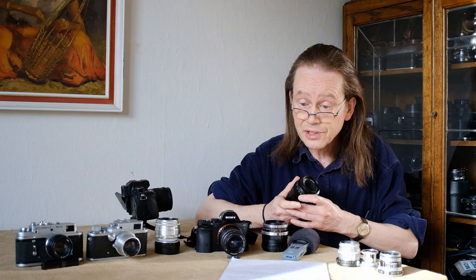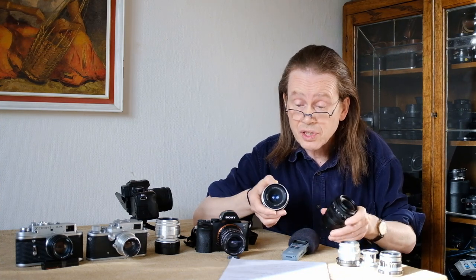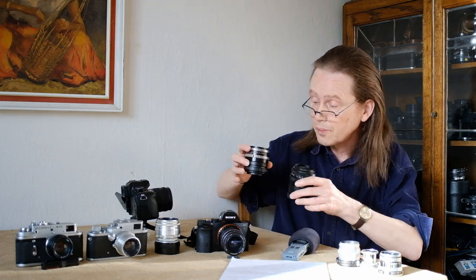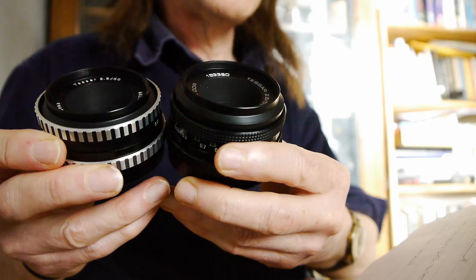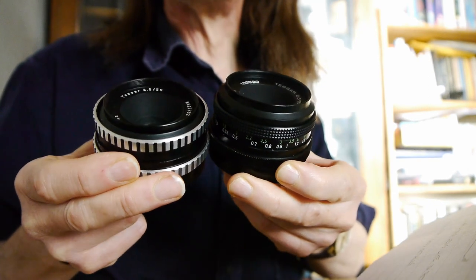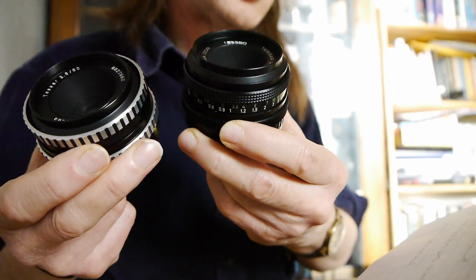These were made for many years - the earlier design had a zebra finish like this one, and the later designs were all black. I can't see much difference in the results; they seem pretty similar and both can give a very beautiful image. Here are both our Carl Zeiss Jena f2.8 50mm lenses, and you can see they are very similar except in terms of decoration and style. The zebra version looks a little bigger but it's actually not - the dimensions are identical.